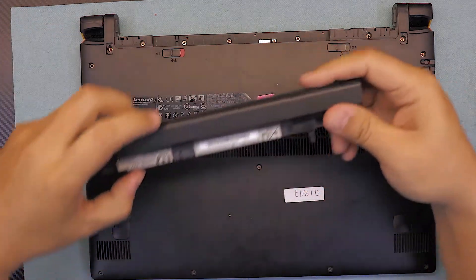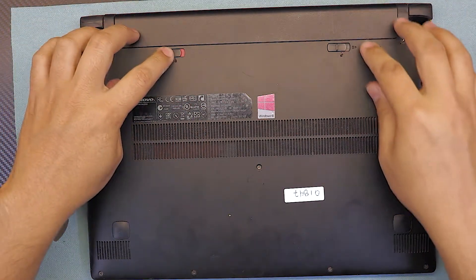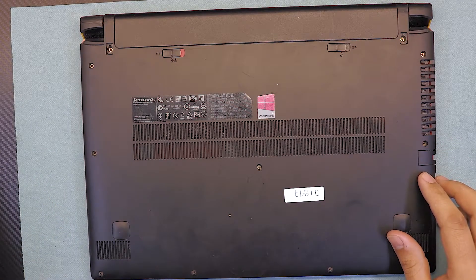Put the battery back in. I hope you guys liked this video — if you did, thumbs up and subscribe. Thanks for watching, and that's how you replace your keyboard for your Lenovo laptop.